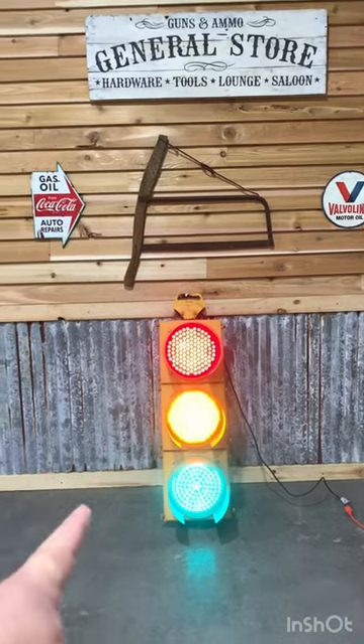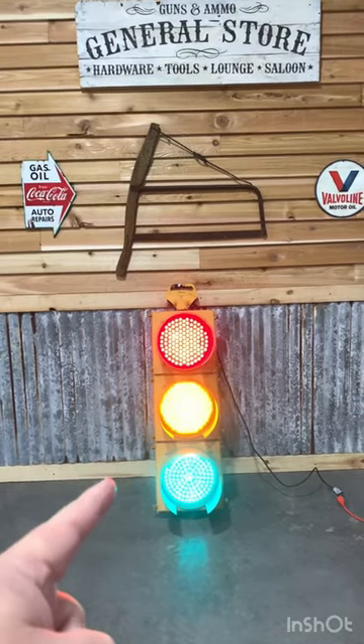Hey guys, did you ever think it'd be really cool to have a working stoplight in your garage or man cave but you don't know how to wire it up? Stick around and I'll show you.